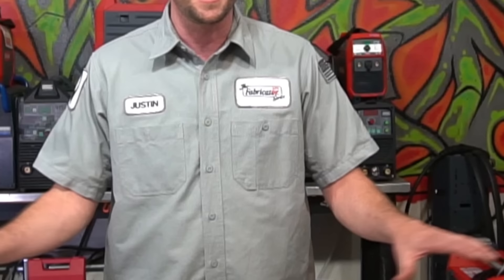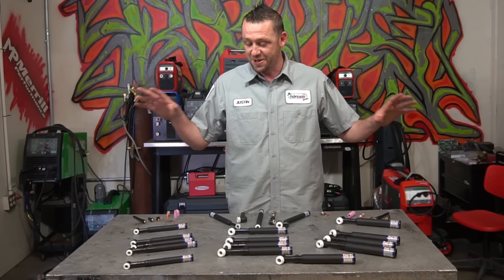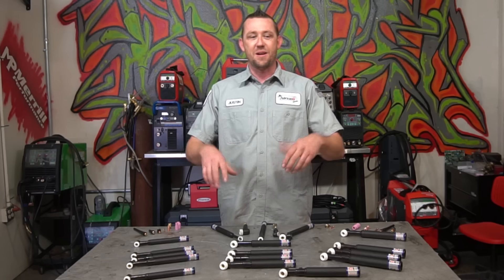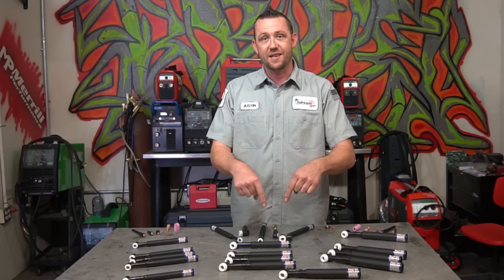Now I do own a lot of welding machines and a lot of torches, but I do not own this many torches or use this many different variants and variables for you guys to learn on. So a humongous thank you to CK Worldwide for sending these out so we could show you everything you need to know about TIG torches. They are also an approved product — I do use CK Worldwide here in the shop — and I have links down below because they are recommended. Thank you to CK Worldwide.